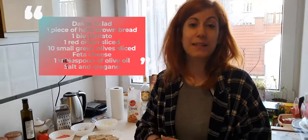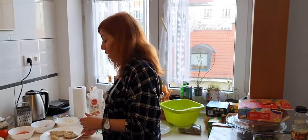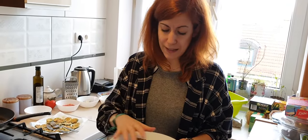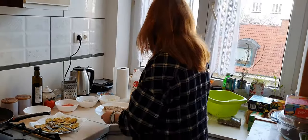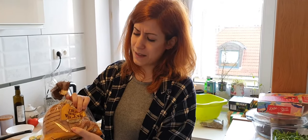Our second dish is called Dakos. It comes from Crete, the island, and it's a food that every single Greek will order in a restaurant because it's so tasty — a very good starter. What you have to do is have this kind of bread, called 'maximadi' in Greek. It's quite special; I have it from my mom, but you can get a similar bread from any supermarket.